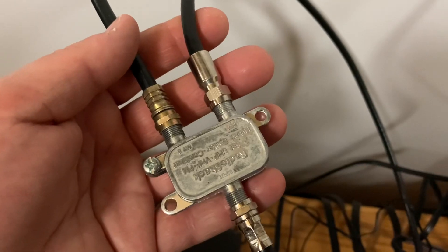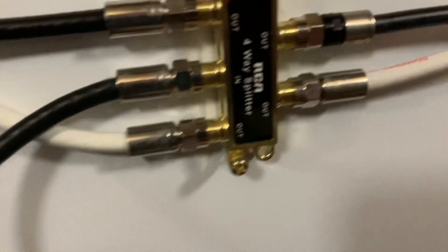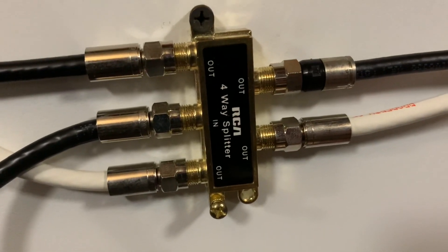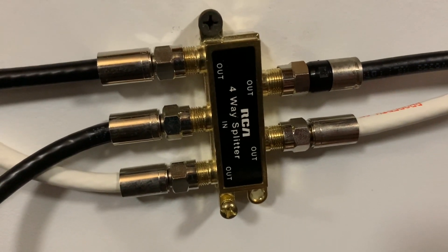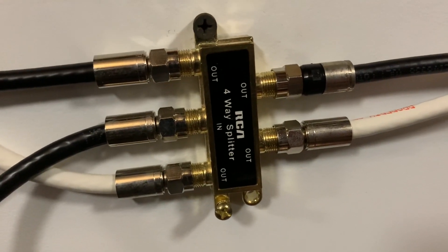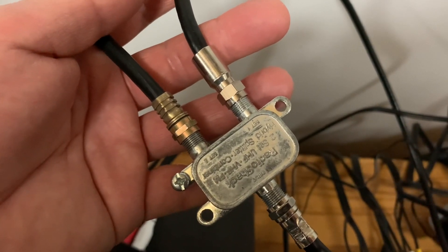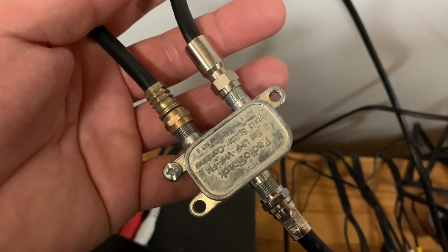Originally the antenna signals went right into this diplexer and then all the signals went out to the splitter, but I found that made the antenna signals way too weak. So I had to go back after the fact and add in that amplifier, and that cleared up the problem right away. This is a situation where amplifying your antenna signals before you mix it in with something else makes the most sense.